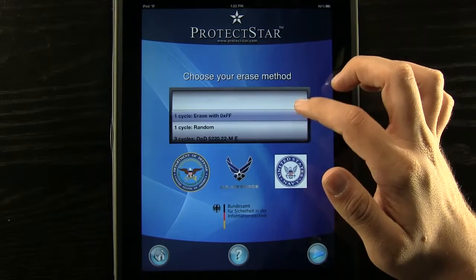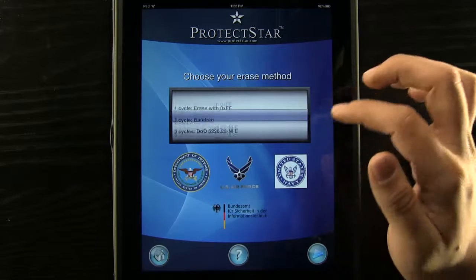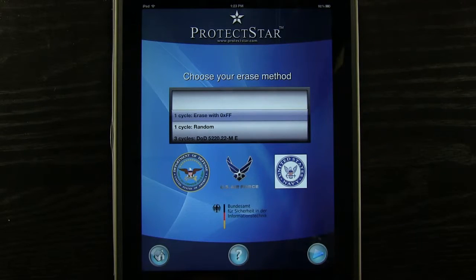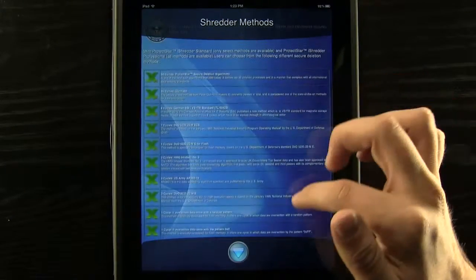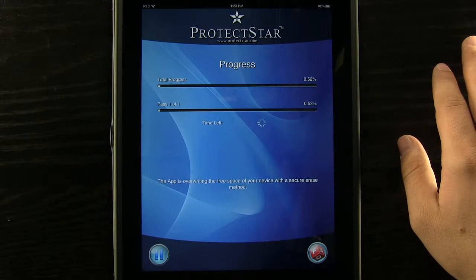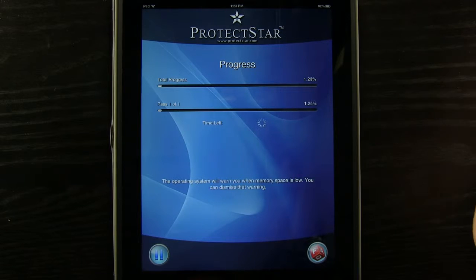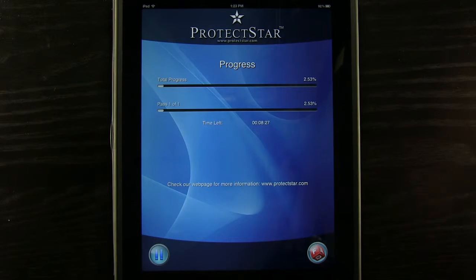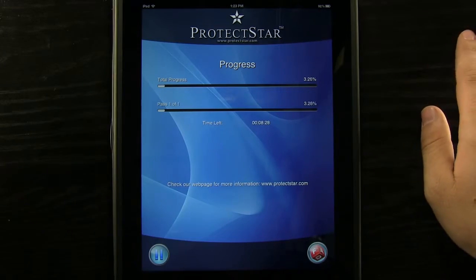You can see there are different areas — one cycle, three cycles, all the way up to 50 cycles, which is obviously going to be the most secure. Once you have one that you like, you can press the question mark to view the shredder methods, or just press the play button and it'll go through. You can see the total progress as it goes and it'll tell you how much time you have left. It's pretty quick depending on how much data you have — we have a lot on this device, so it's about eight minutes, but that's still fairly quick.